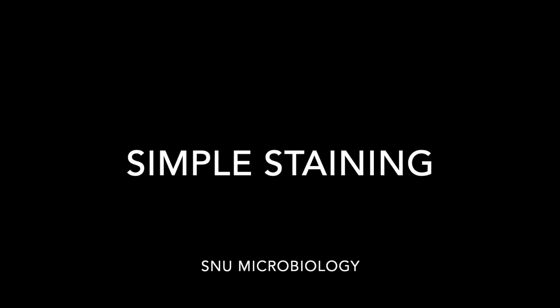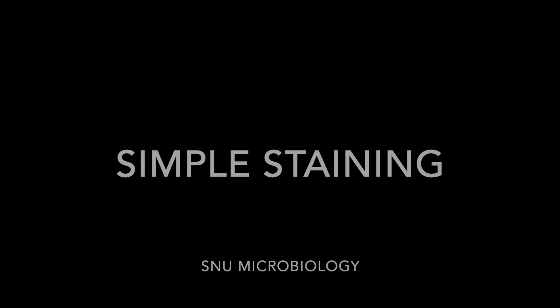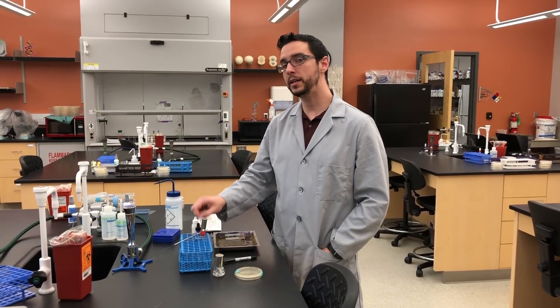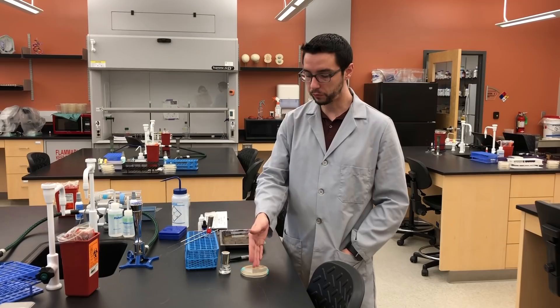Welcome to this microbiology video where we are going to walk through the process of simple staining coming from both an agar plate and a broth culture. The first thing you're going to notice that's different is that we're going to employ a needle probe when we are collecting our culture from the plate.